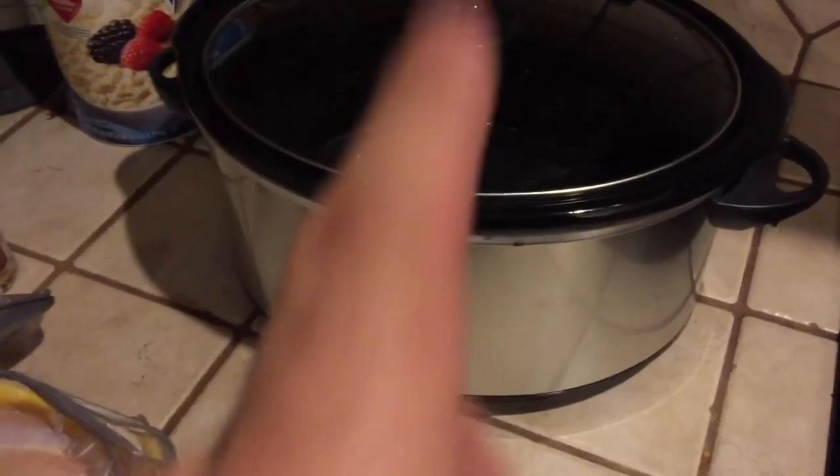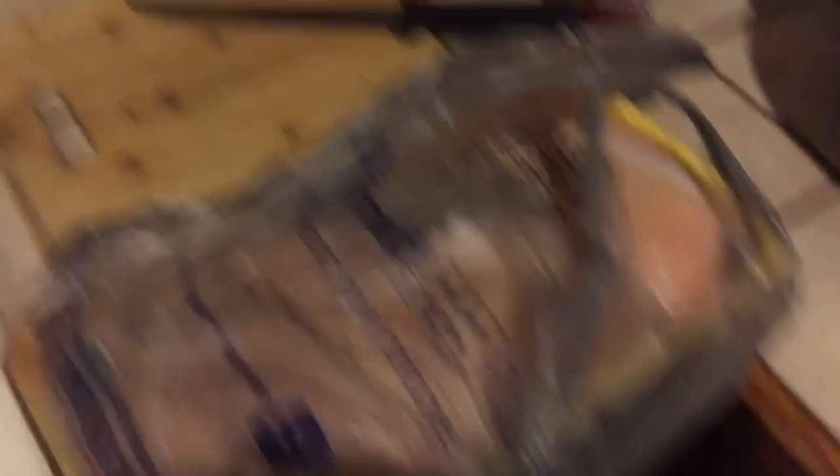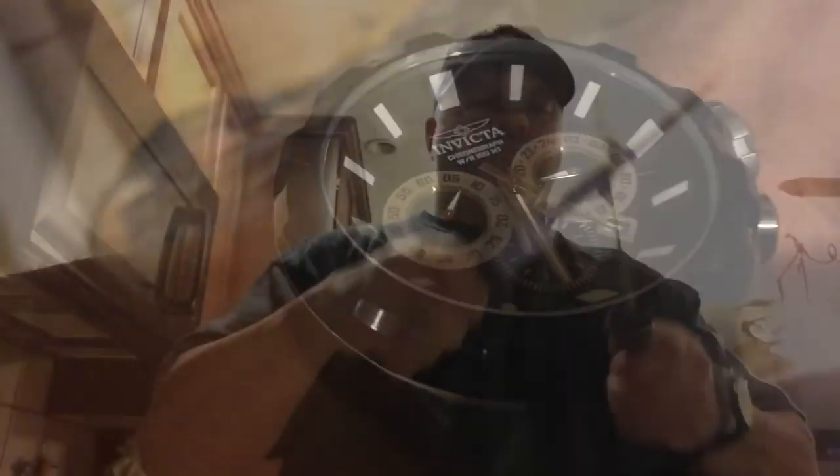Basically the only things you need for this is a crock pot, a bunch of chicken, a cutting board, a knife, your favorite seasoning, and thyme. Let's get started.